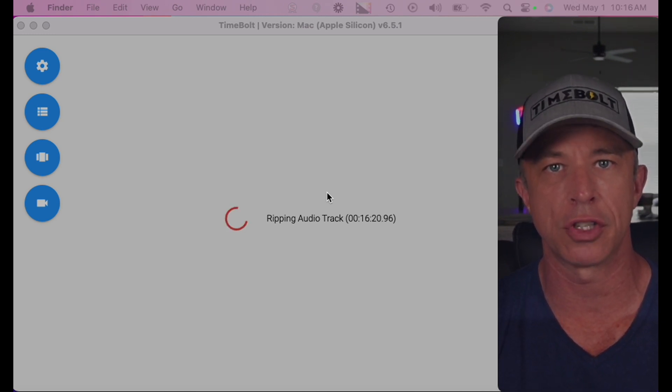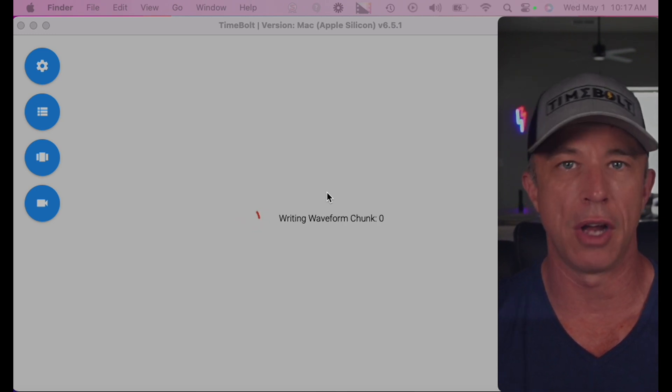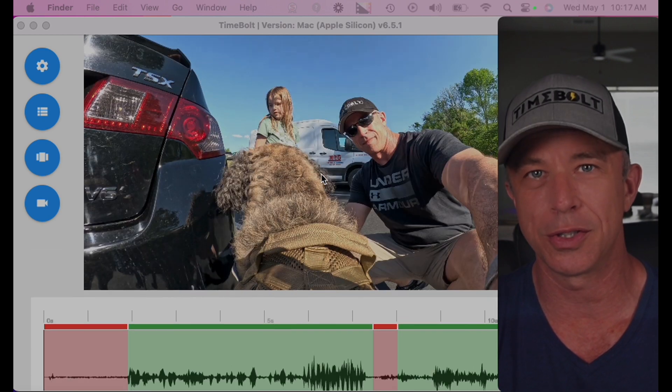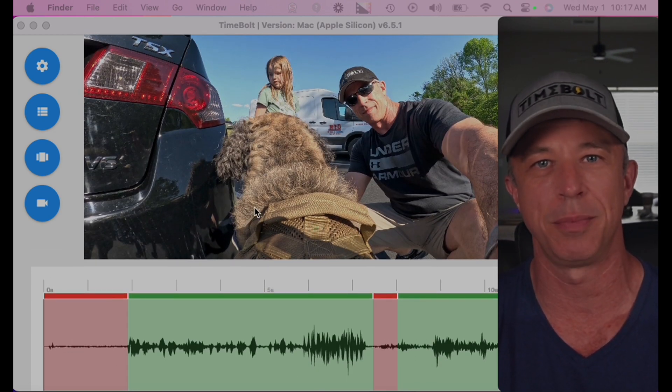You don't have to upload to the internet first — it works on your computer. It was built to remove dead air silences and even ums and ahs out of long format video. But I'm going to show you how you can use Timebolt without even using sound detection to edit faster than you can possibly do in any other editor.